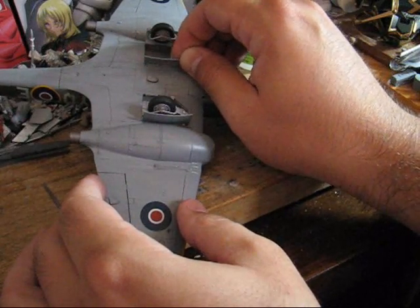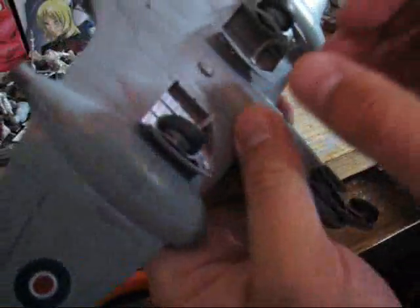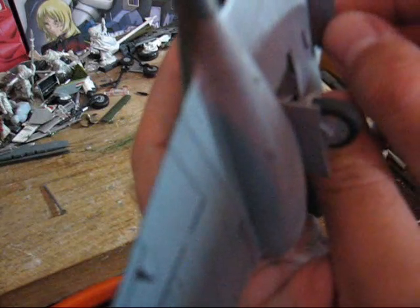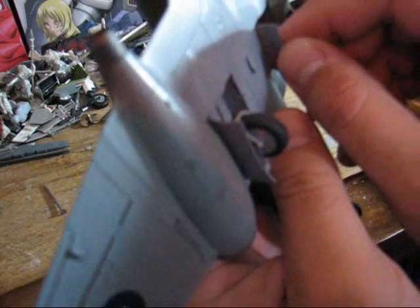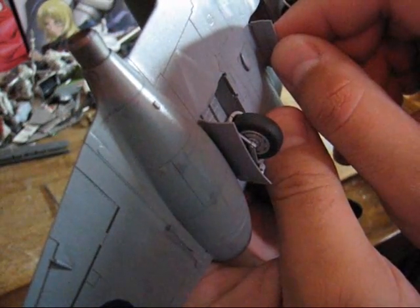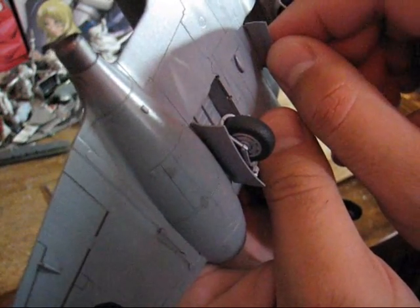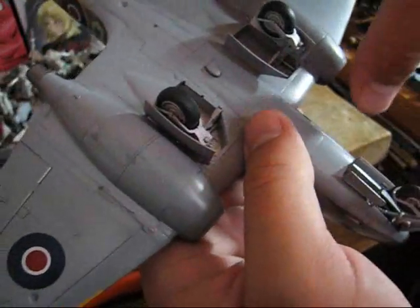And there we go. Count to around 10 or so — that will usually tell you how long you need to hold it in place for.